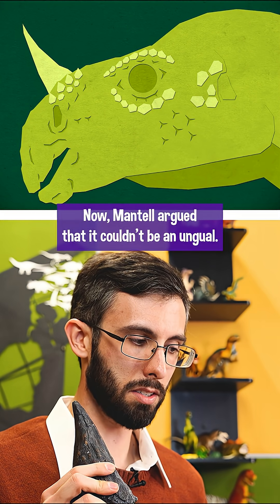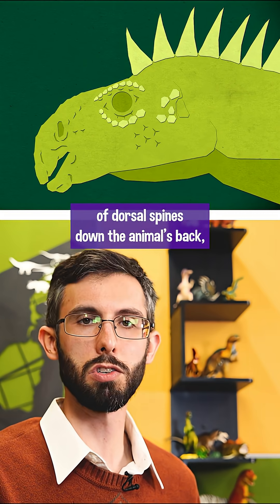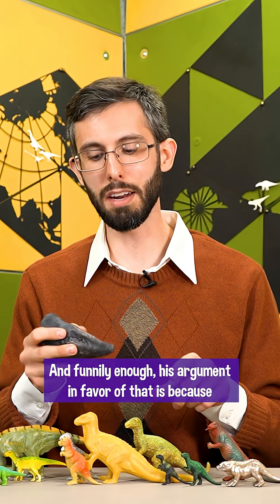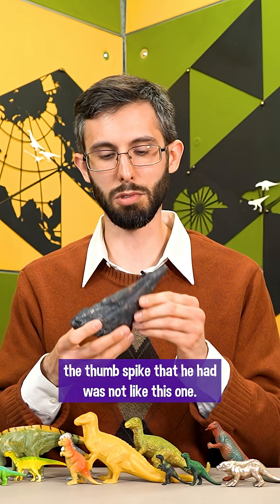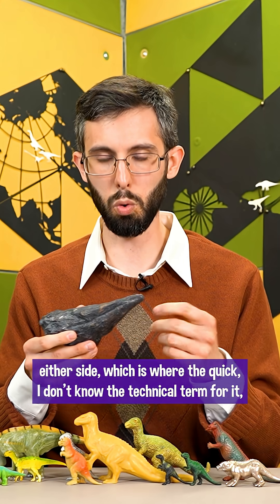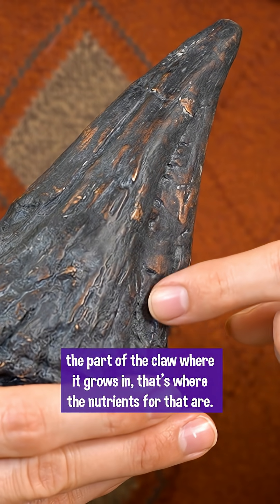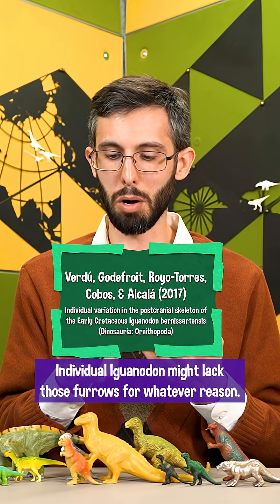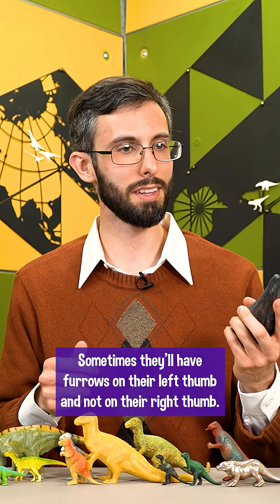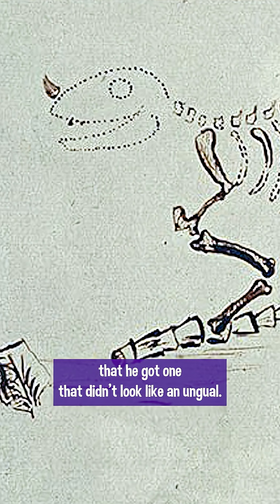Mantell argued that it couldn't be an ungual. He thought it was either a nose horn or one of a series of dorsal spines down the animal's back, sort of like what they were envisioning for Hylaeosaurus at the time. His argument in favor of that was because the thumb spike he had was not like this one — his didn't have these furrows down either side, which is where the claw grows in and gets its nutrients. Individual Iguanodon might lack those furrows for whatever reason; it's really inconsistent. Sometimes they'll have a furrow on one side and not the other, or furrows on their left thumb but not their right. It's extremely variable, so it was just bad luck on Mantell's part that he got one that didn't look like an ungual.